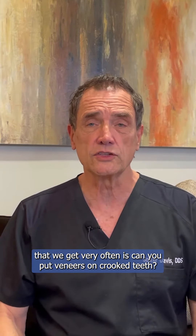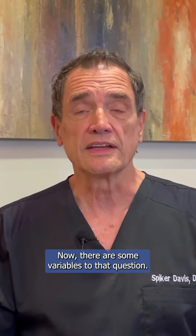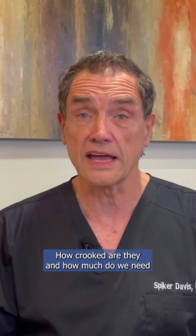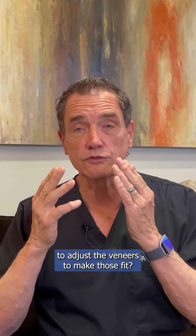One of the questions we get very often is: can you put veneers on crooked teeth? And the answer is yes. Now, there are some variables to that question — how crooked are they, and how much do we need to adjust the veneers to make them fit?